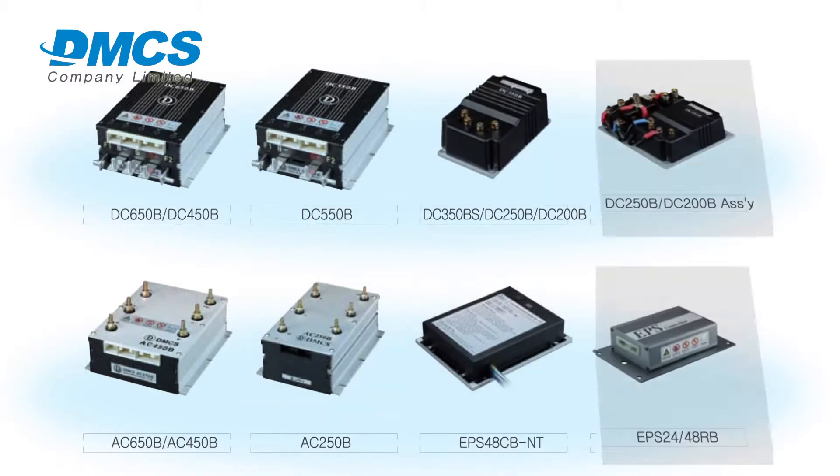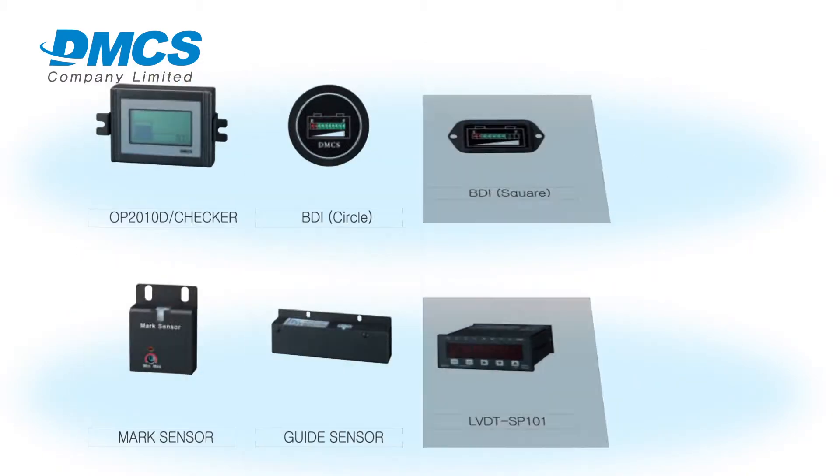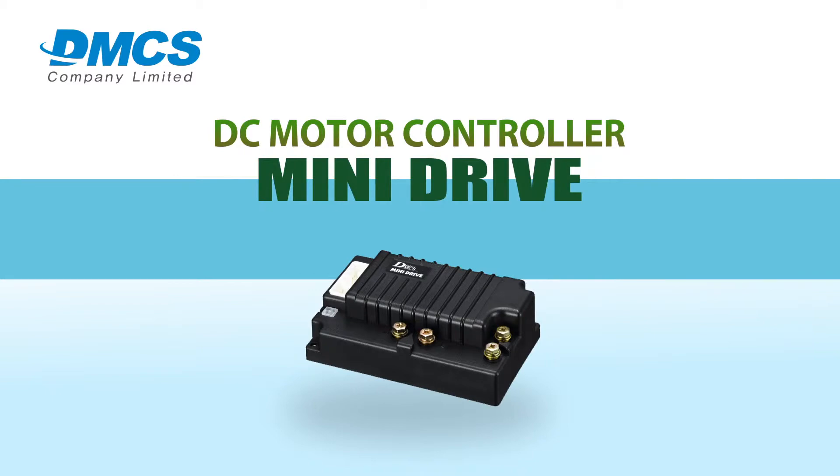DMCS is a professional supplier of electronic controllers for electric vehicles. DMCS's Mini Drive can be used in all businesses that require DC motor controllers.